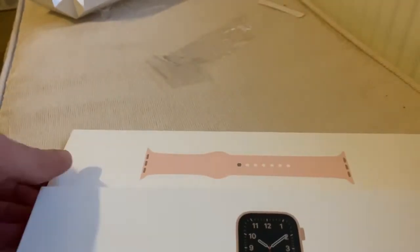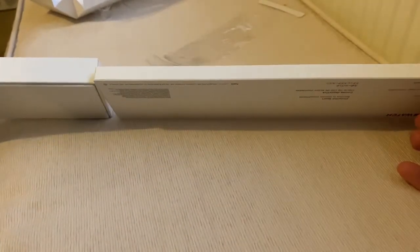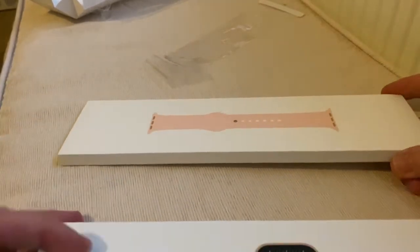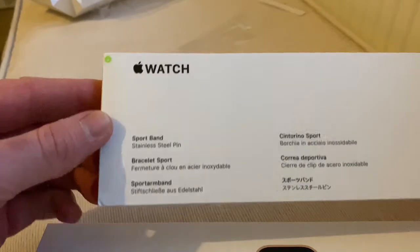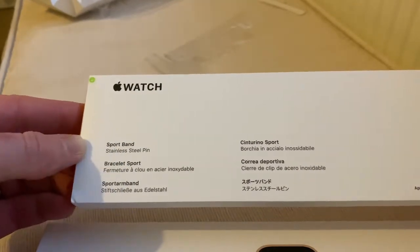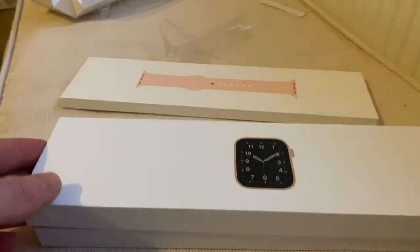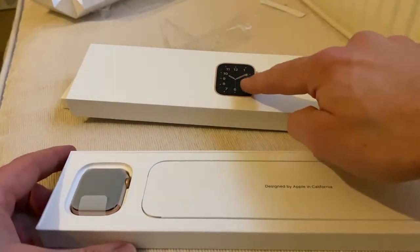There's the watch, there's the strap. The box is nearly half taken up — that's the watch strap in there. It's a pinky one, so it goes well with the gold sports steel pin. And we have the watch. The main little box — pretty cool, isn't it? That's nice, very posh.